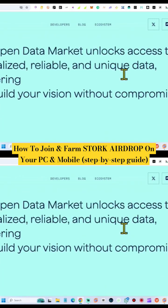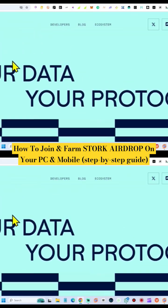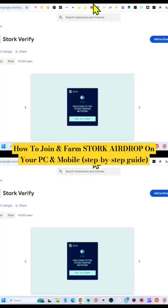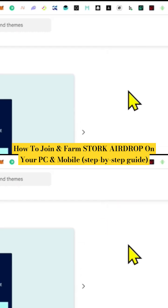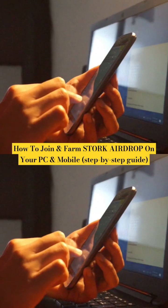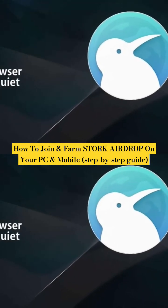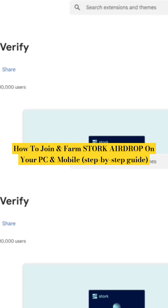The good thing about this one is that it only has 10,000 members registered, which means you are an early bird and an early adopter. All you need to do is install their Chrome extension on your desktop, and you can also do this on your mobile phone using Mises browser and Kiwi browser — very easy. As you can see up here, we currently have 10,000 users, so it is very very new.